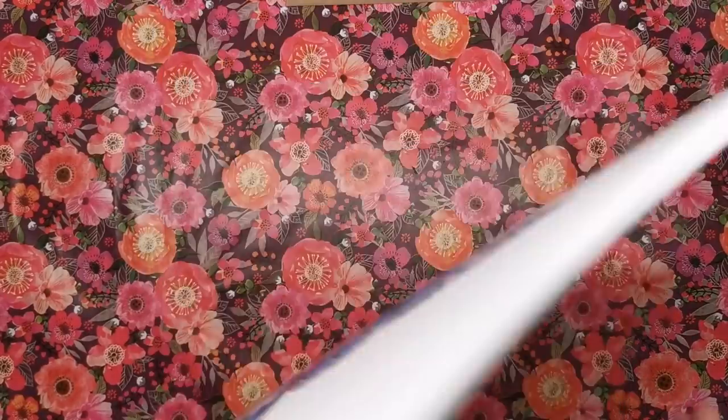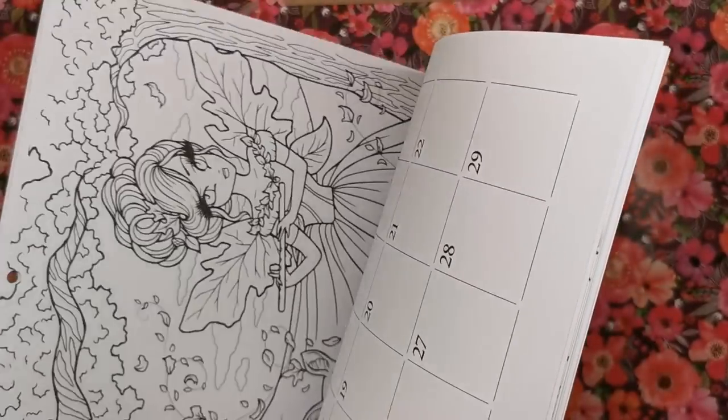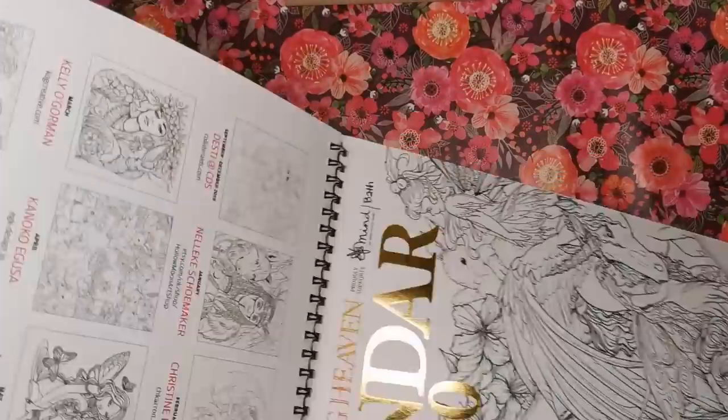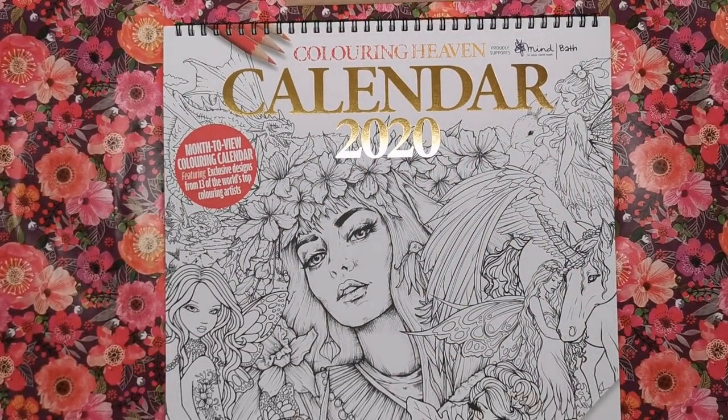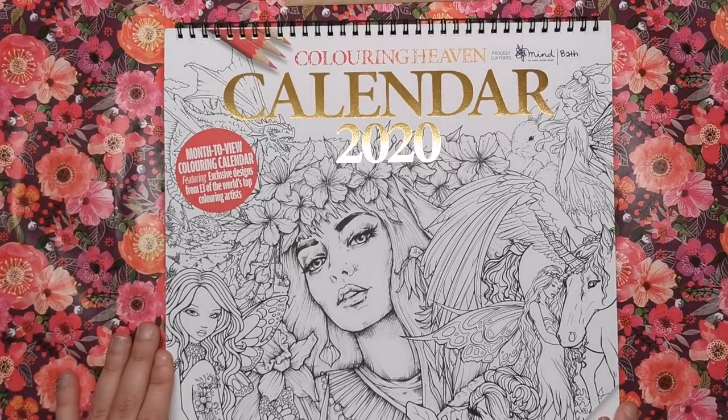Once you're finished with the calendar and moving on to 2021, you could always break it up and frame every single one of the pieces you've coloured throughout the year. It's something you can treasure forever and it's gorgeous.